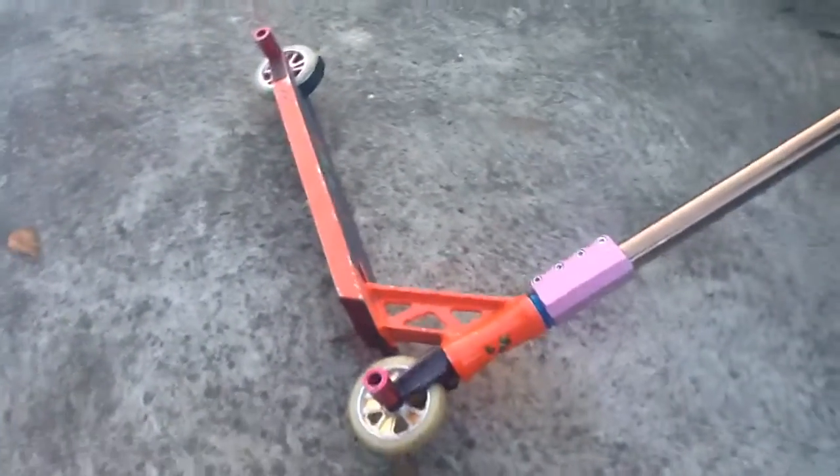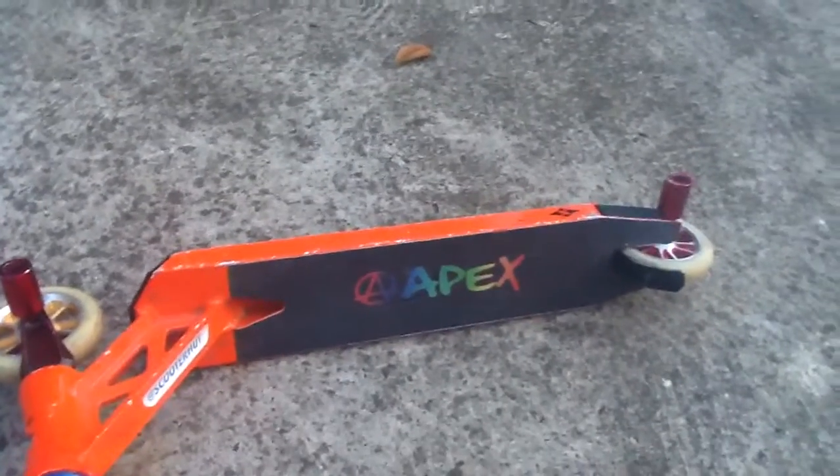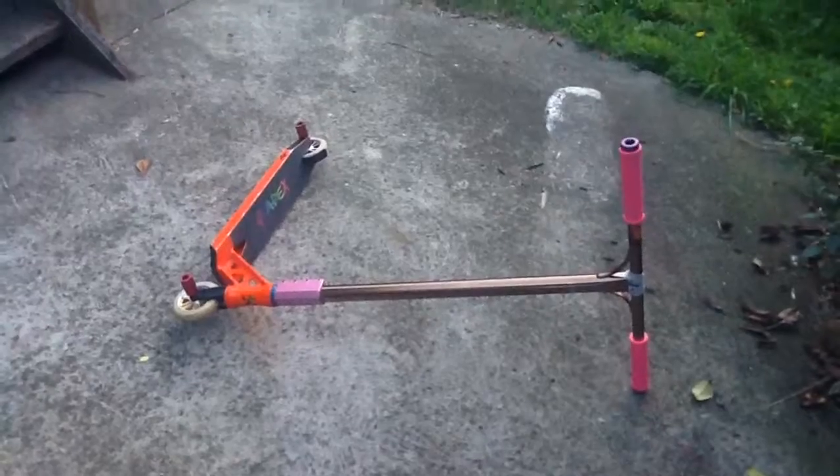For the deck I have a Sacrifice AK 115. For the grip tape I've got some Apex. And that's my scooter for 2017.